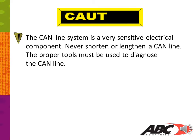Anytime you need to repair a CAN line, the best practice is to replace that whole length of CAN line. CAN lines can never be more than 40 feet long, just to keep up with the information being transmitted through the CAN line. Going longer than 40 feet can cause communication issues and deteriorate the signal being sent across the CAN line.